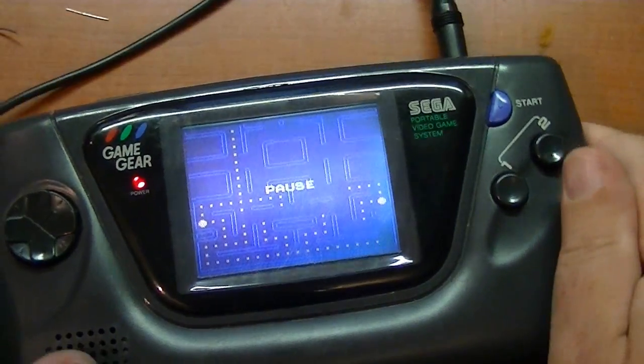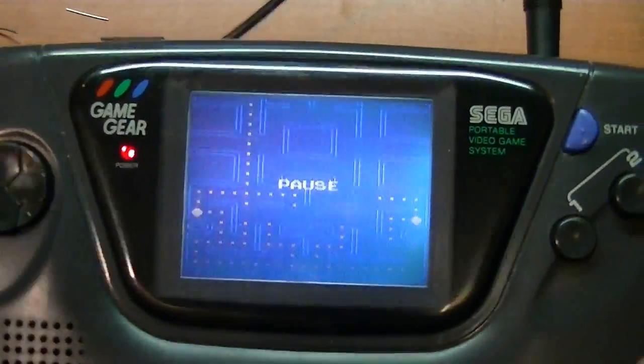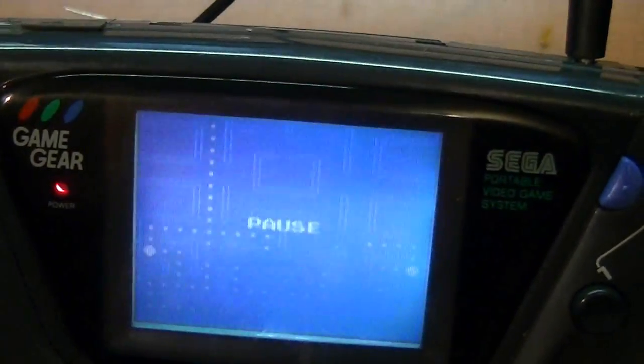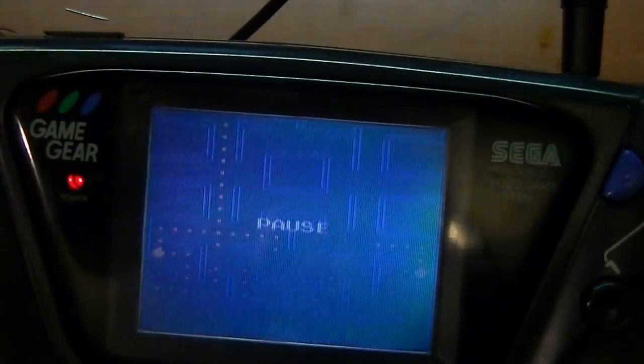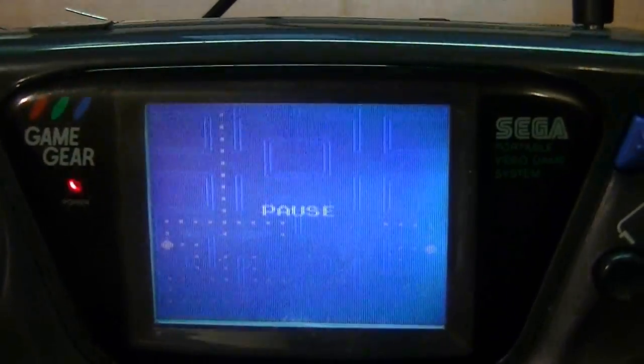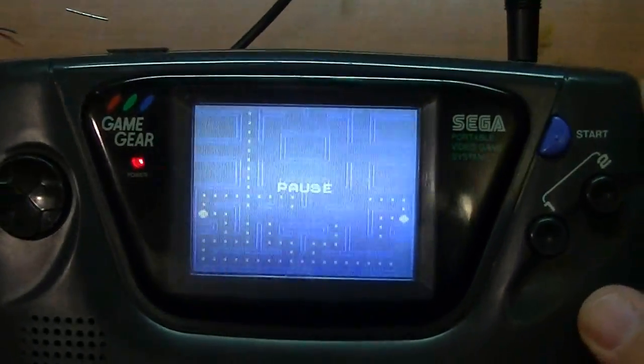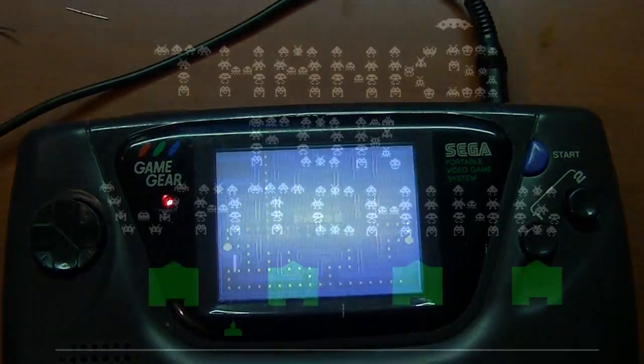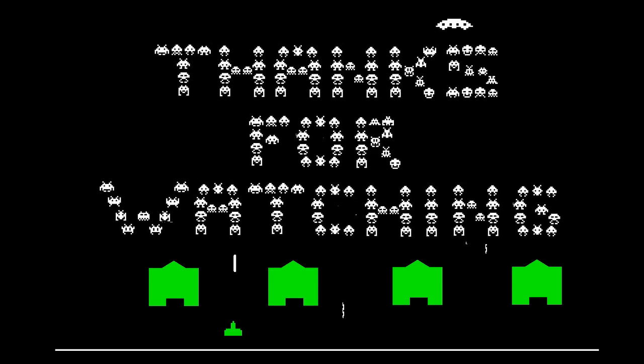So kind of cool — pretty happy with it, pretty neat mod. My contrast works just fine now. I can turn any angle I want, adjust the contrast, and see it. Pretty cool. Thanks for watching. See ya.